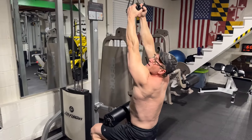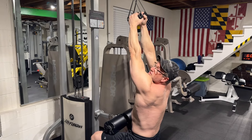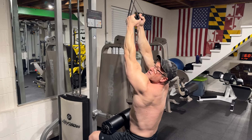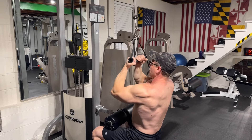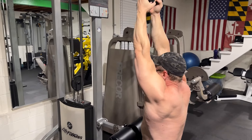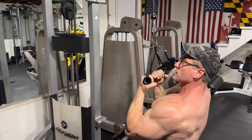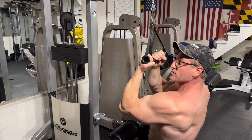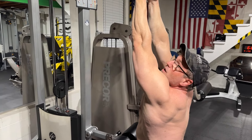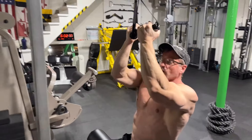The trick here is to get a mind-to-muscle connection. I advise you to flex your biceps before you even start so they're engaged. Keep it on the biceps — don't pull with your lats, pull with your biceps. Come down, squeeze the bicep right there, and then all the way back up into the stretch position. You're starting in a stretch position, coming down full range of motion, getting max contraction, then keeping the bicep engaged during the negative portion of the rep.